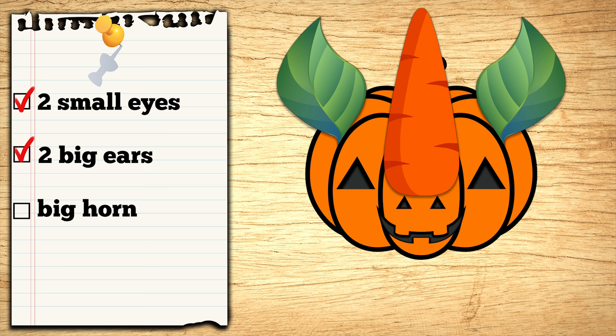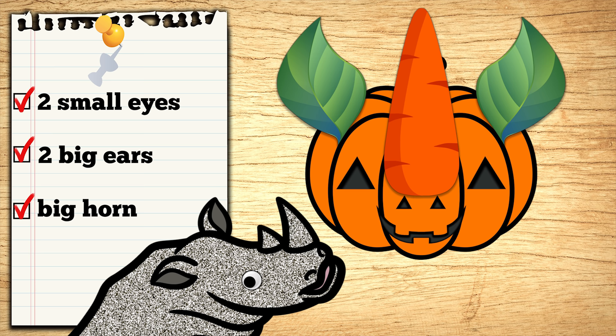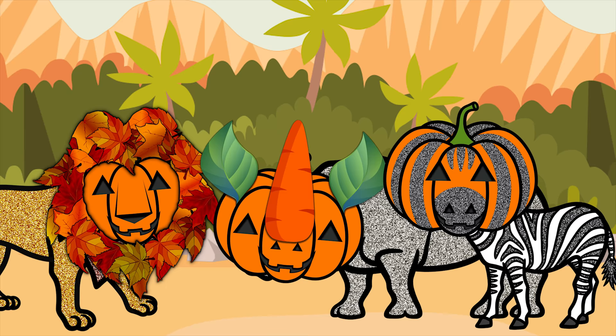Let's stick this carrot in the middle to make it look like its giant horn! Tada! What do you think, Rhinoceros? Wow! It has a big horn just like mine! You're a genius! Thank you! You're welcome!